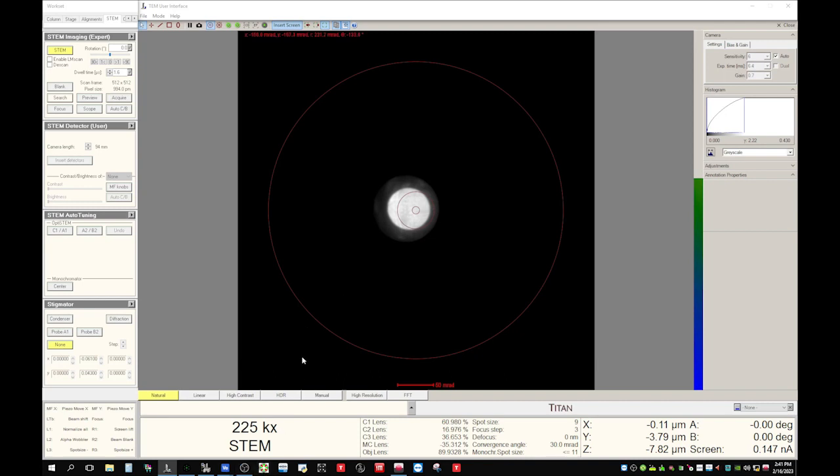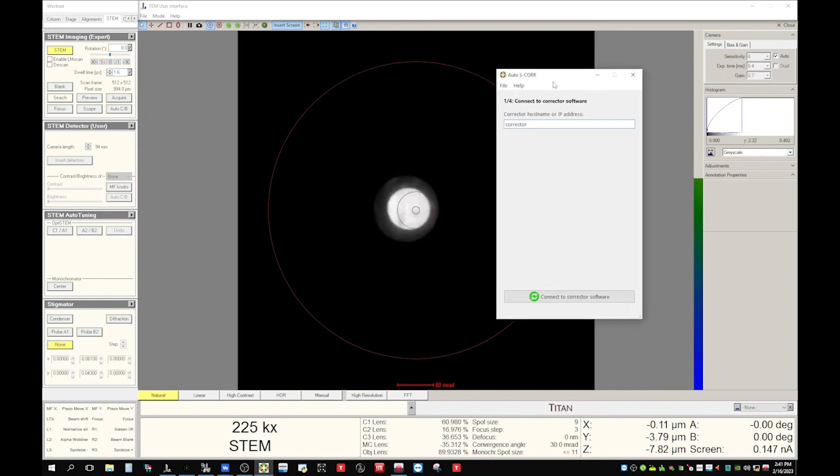Now let's turn on the auto alignment software. Click it and it appears — I dragged it here. This is how the software looks if it's open for the first time. You don't have to change anything, just click 'Connect to the corrector software'. Now click 'Import' again — it will try to find the probe semi-aperture, which is the convergence angle. We are using about 150 pico amps probe current. You don't have to change this number, because putting a smaller number here causes the software to push its limit to really get a better alignment.